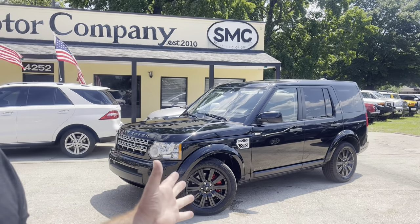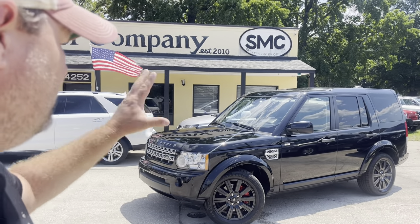Hey folks, this is Chris with Southern Motor Company. Today I'm going to show you our 2013 LR4 — miles are just a hair over 80,000, I think it's like 83,000. We're going to do a good walk-around, show you the features, show the features functioning, show you the vehicle driving, and we're going to show you the suspension system raising and lowering.